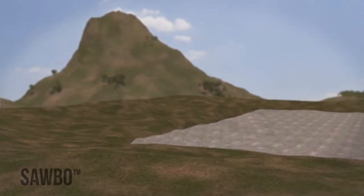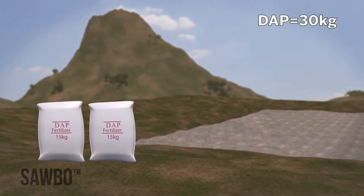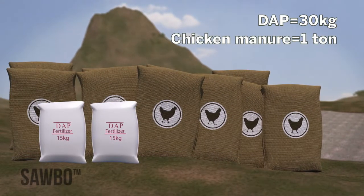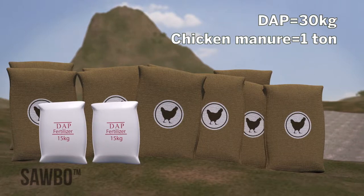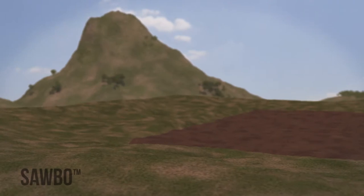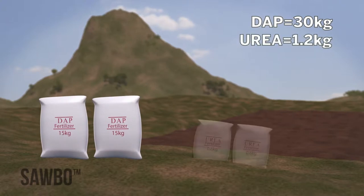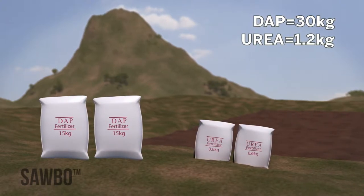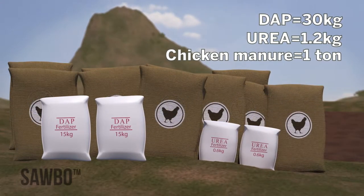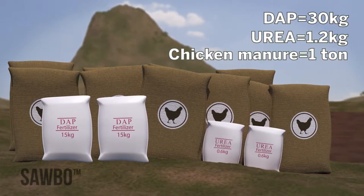For a one-acre plot with gravelly soil, you will need 30 kilograms of DAP. You will also need one metric ton of chicken manure, which is either 10 100-kilogram bags or 13 75-kilogram bags. For a one-acre plot with red soil, you will need 30 kilograms of DAP and 1.2 kilograms of urea, plus one metric ton of chicken manure, either 10 100-kilogram bags or 13 75-kilogram bags.